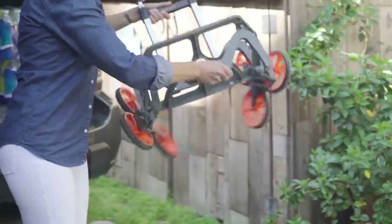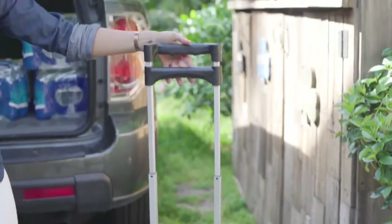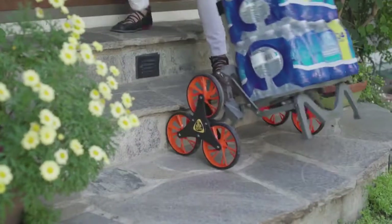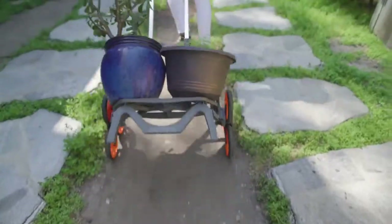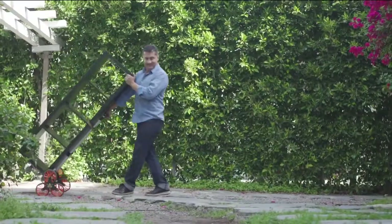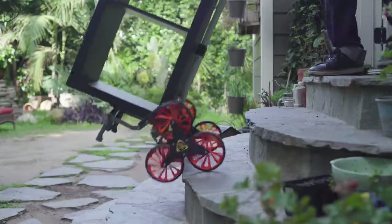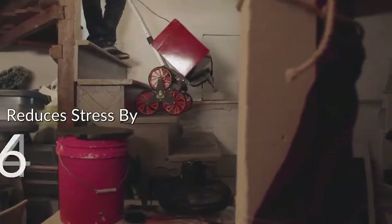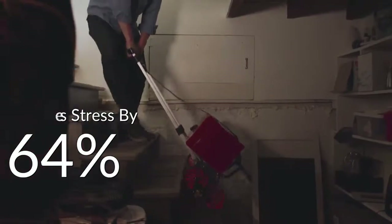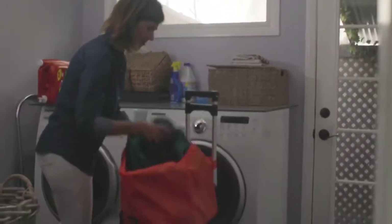Introducing the Upcart Deluxe — the all-terrain folding cart that is up for anything. Now you can effortlessly transport bulky items across difficult pathways, from stairs and curbs to grass and dirt, all in a single trip. Shopping, gardening, and moving furniture or appliances has never been more convenient. Free your hands, eliminate the need for bags, and get heavy items up to 125 pounds into the house with ease. An independent test shows the Upcart Deluxe reduces the stress of moving objects on stairs by up to 64 percent.